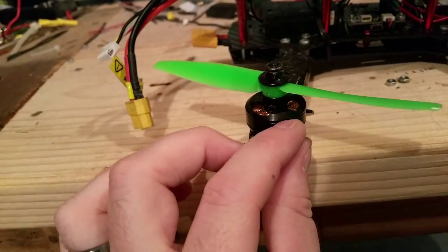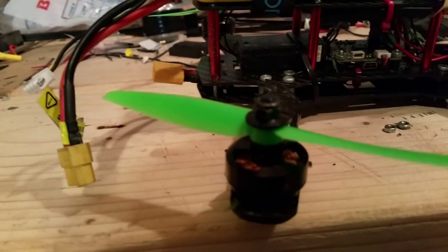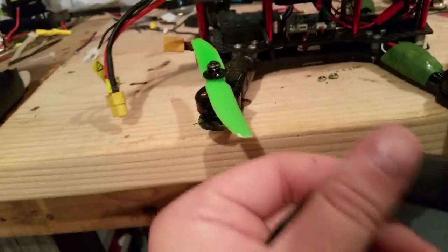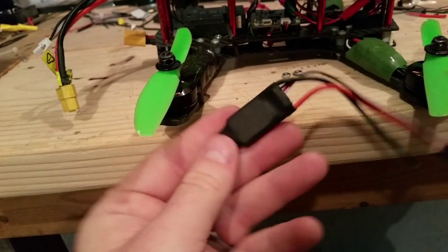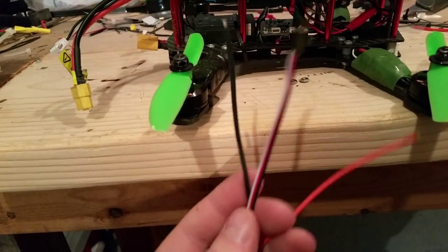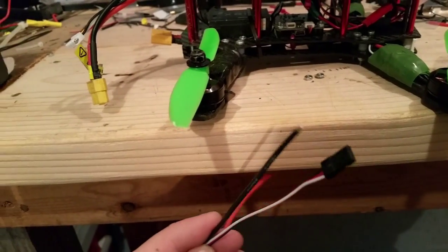I have Cobra 2204 motors. So far these are pretty awesome — not too expensive. The ESCs I'm using are the RotorGeeks 12 amp ESCs. These are pretty awesome. You can flash the firmware and customize everything just from the servo cable.